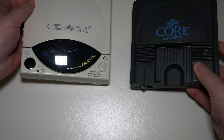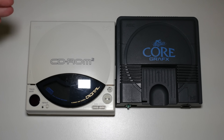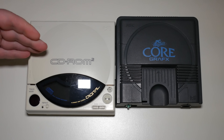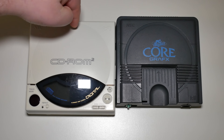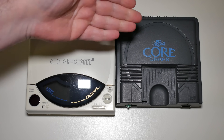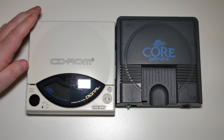So here we are over by the white desk and the first thing I want to show you is two bits of hardware. We have the PC Engine Core graphics and the PC Engine CD-ROM-ROM. Now I don't actually need this, but this came with this so I'm stuck with it. The thing is, my original CD-ROM-ROM decided to stop playing games.